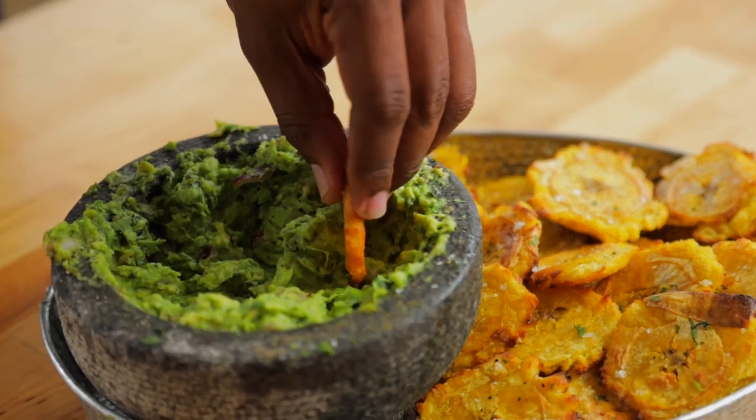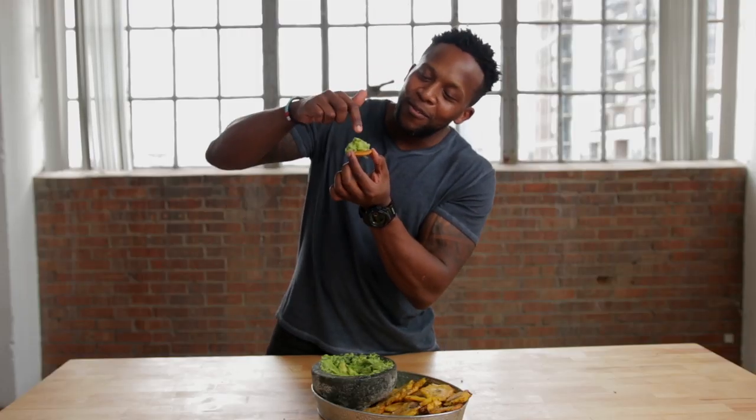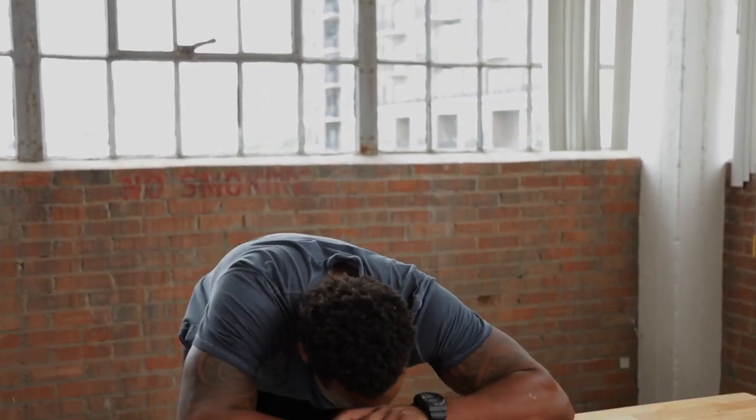And now for the moment that I live for — the taste test. Look how beautiful this is. Sometimes I just look at food and really admire it, and as I admire it my mouth just begins to salivate. I just love the browning here — it just makes me think it's the real thing. Let me get one more taste to make sure it's shareable, because sometimes it can be a fluke.